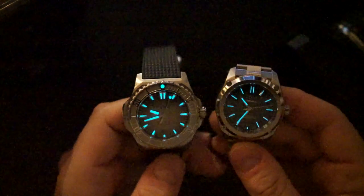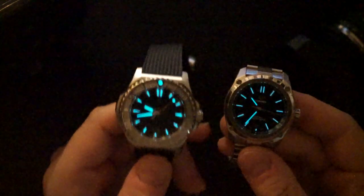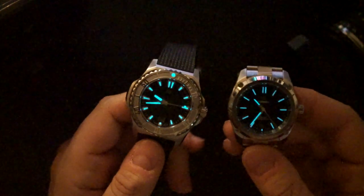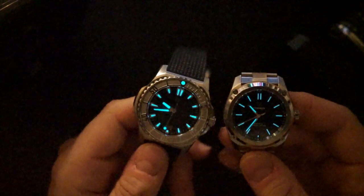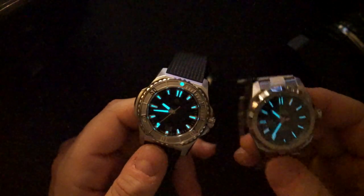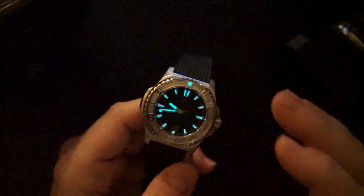You can see the Essence 39 doesn't have quite as good loom as the Reef — obviously because the Reef is a dive watch so it should have better lume. It's pretty good though. FormX do a good job with lume. It's not the best I've seen but it's very good — and it's still going because it's BGW9, whereas something like a T Swiss or Hamilton would have faded by now.